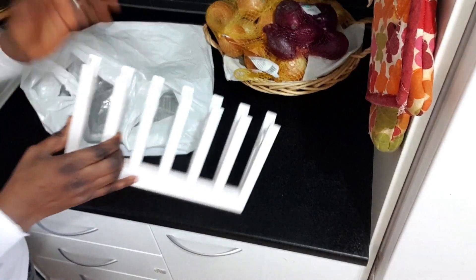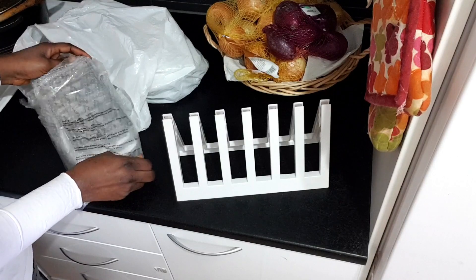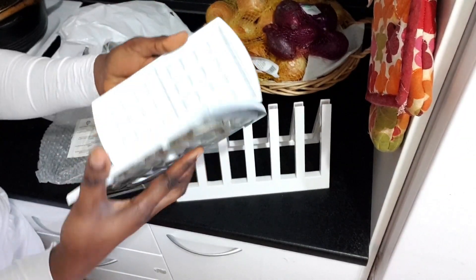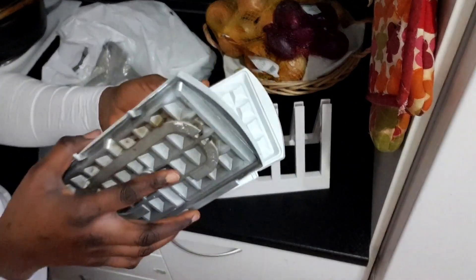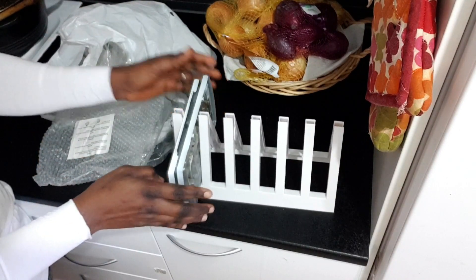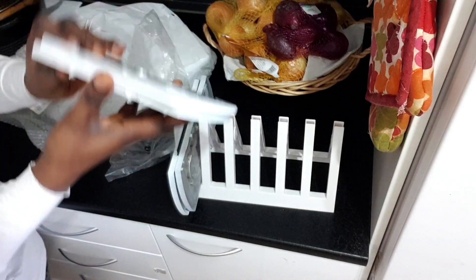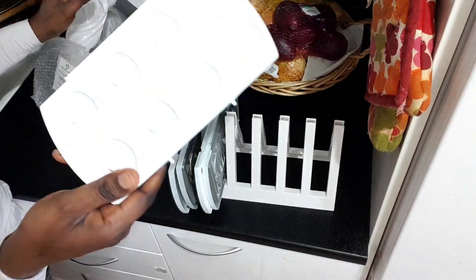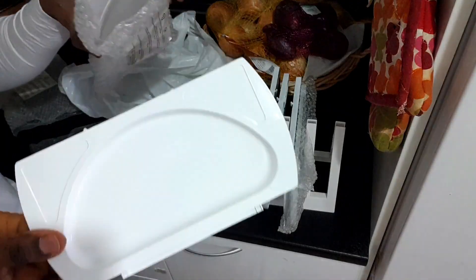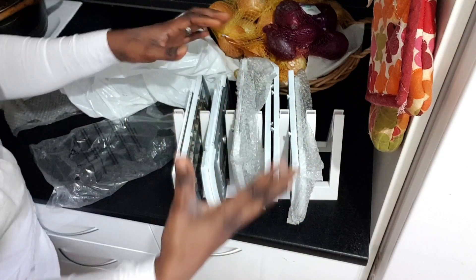I'm filming this part again because I forgot to show you the many plates this comes with. These are the plates it came with — everything looks nearly new and I got it secondhand. I've used the waffle plate only about twice, so it was totally new. The plates are meant to store here. There's another plate like this too. In total it has six different plates — one, two, three, four, five, six.